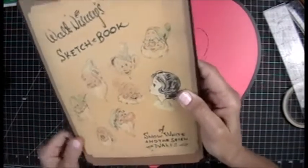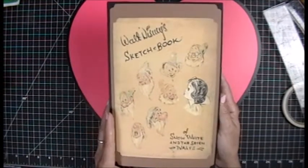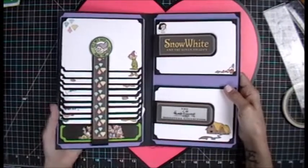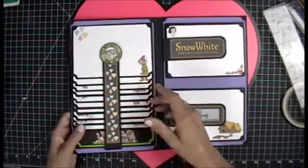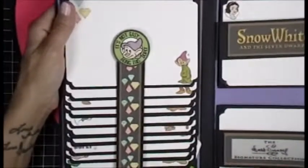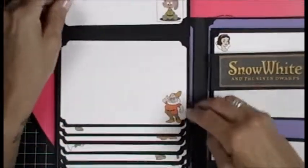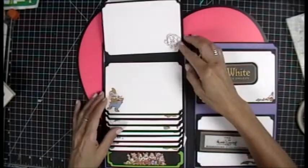This is actually for my BFF Rena, who is a Dopey fan. Her favorite character in Disney is Dopey. I created the meat and potatoes of this book while she picked all the clip art images she liked. Look at that — Walt's Sketchbook of Snow White and the Seven Dwarfs. Now we open it — how beautiful! Look at the belly band, the magnetic holder for the waterfall. It's not easy being Dopey! We flip this down and look at how cute Dopey is.